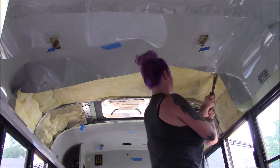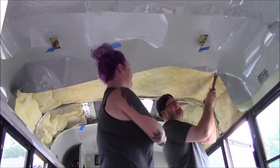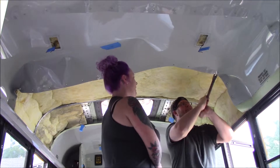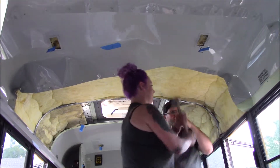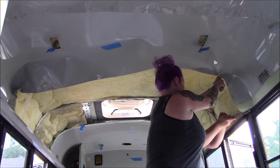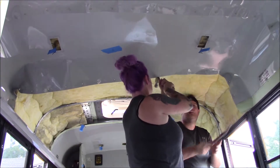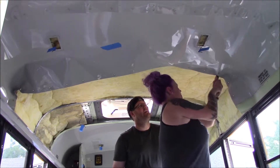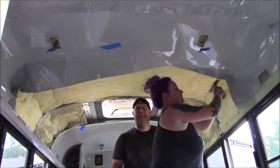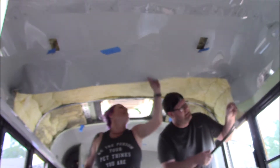F this frickin green clay crap. Teamwork makes the dream work. I think we almost have to get half over here first.